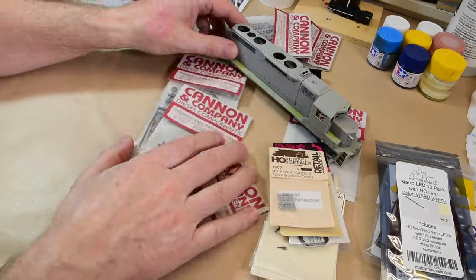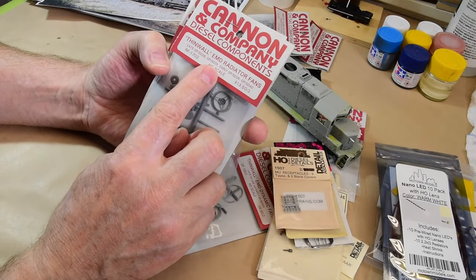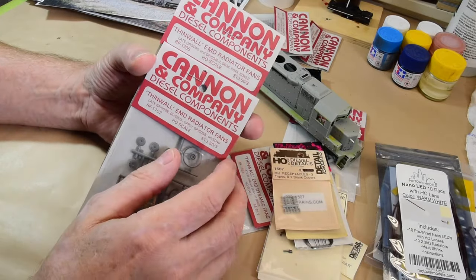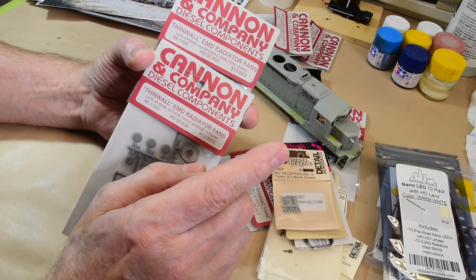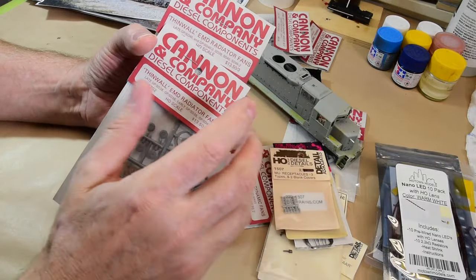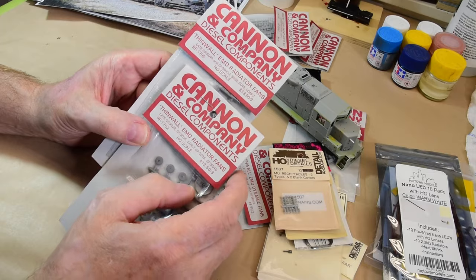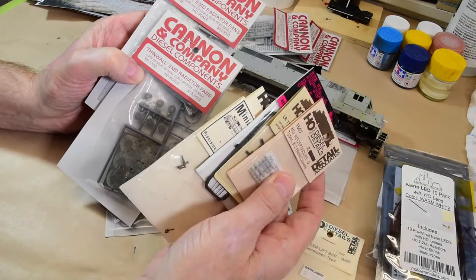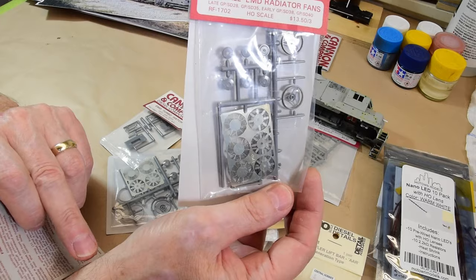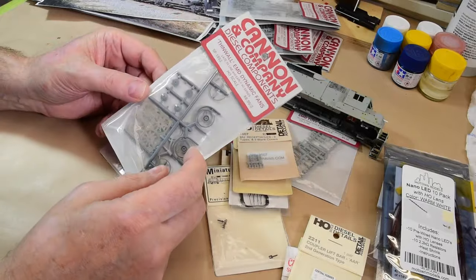Apart from adding details from Associates and Cal Scale, this will build up to be a perfectly adequate and highly detailed locomotive. I will be using the fan sets though — these are very nice thin-wall EMD radiator fans, part RF1702 by Cannon and Company. I love brick-and-mortar stores because I can go in and physically look at the stuff rather than looking at a photo or text. These are photo-etched mini fan kits — beautiful. I've used them before; they're it when it comes to super detailing.